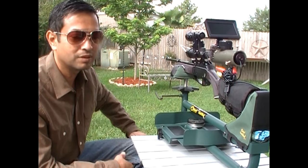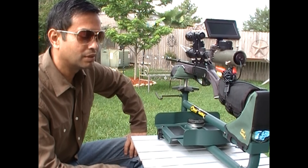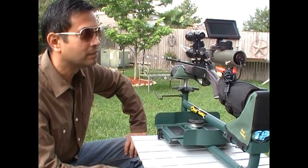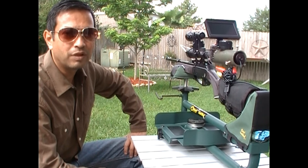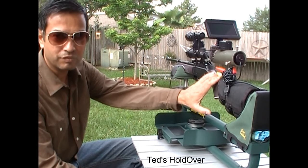It started with Ted's Holdover, which is a great YouTube site, as well as Rolaid's night vision. I just wanted to say thank you to those two guys especially because I've followed a lot of their suggestions in trying to set up my rifles as well.